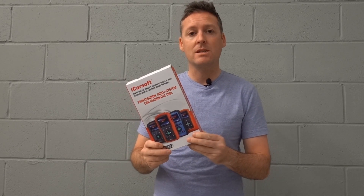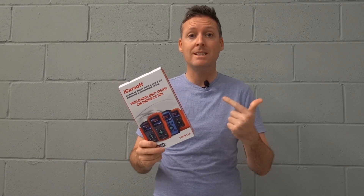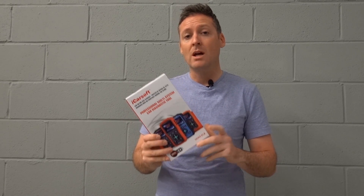In this video we're going to be looking at the iCarSoft V8WS or VAUSE version 1.0 tool, which is a multi-system diagnostic scan tool for VW, Audi, Seat and Skoda vehicles. We're really going to be looking at the top 21 questions — everything you need to know before buying this tool. So let's get into the vehicle and start the review.